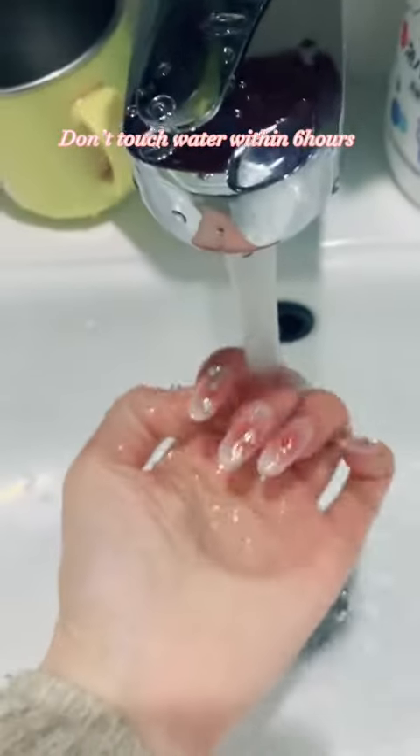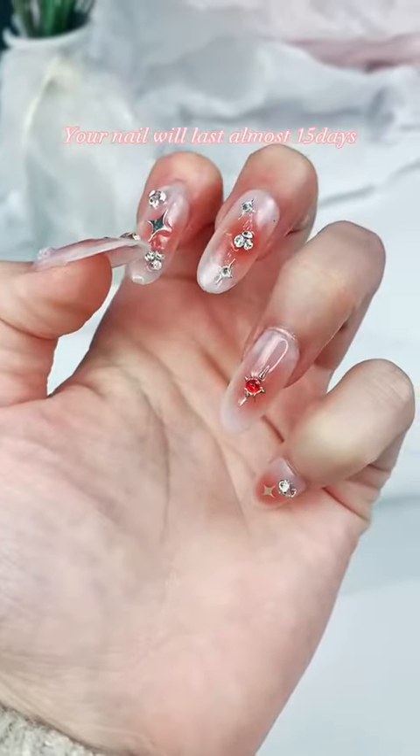Don't touch water within 6 hours. Your nails will last almost 15 days.